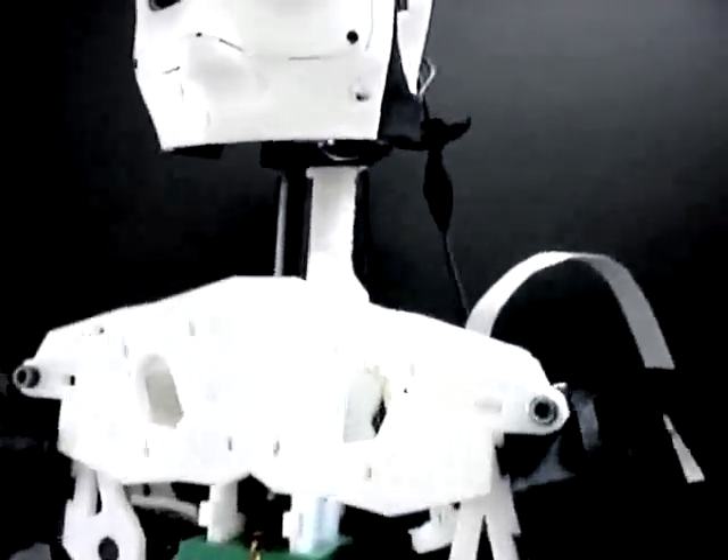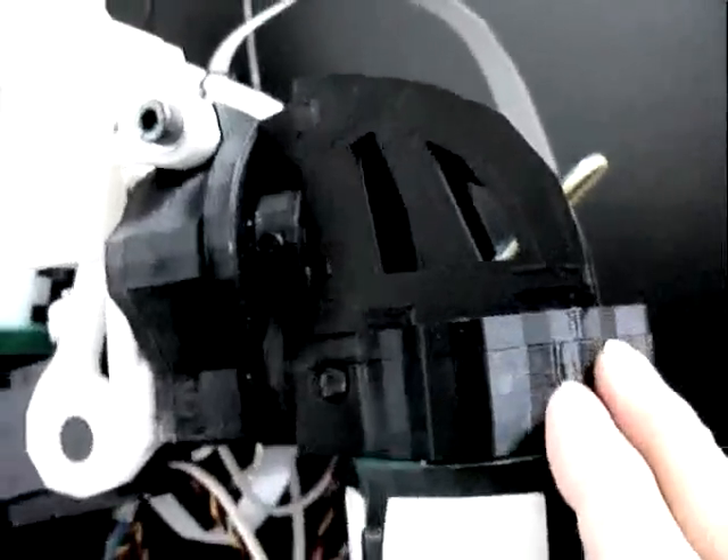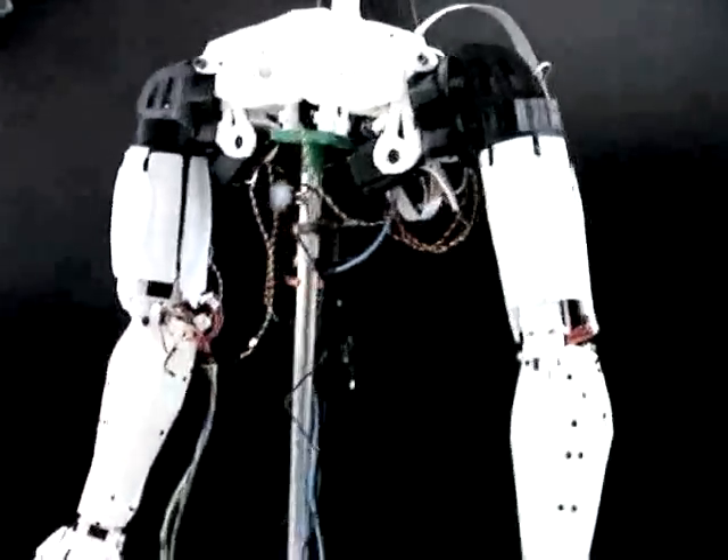The shoulder has been totally modified because I had to think about the adaptation with the neck and the head. The shoulder now has a rotation here, a pulling part over here that makes the whole shoulder go up, and another rotation on the bicep that you can download on Thingiverse.